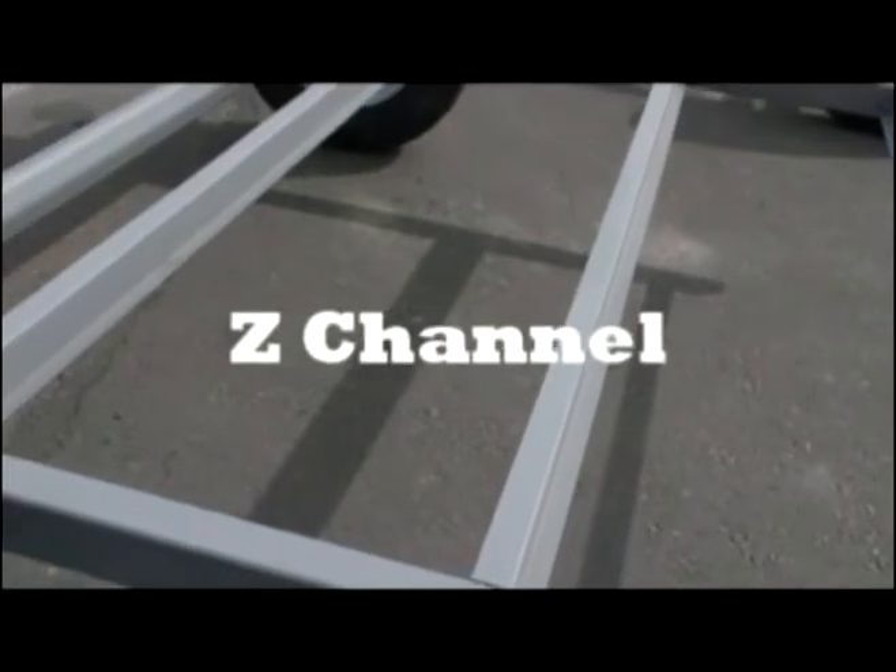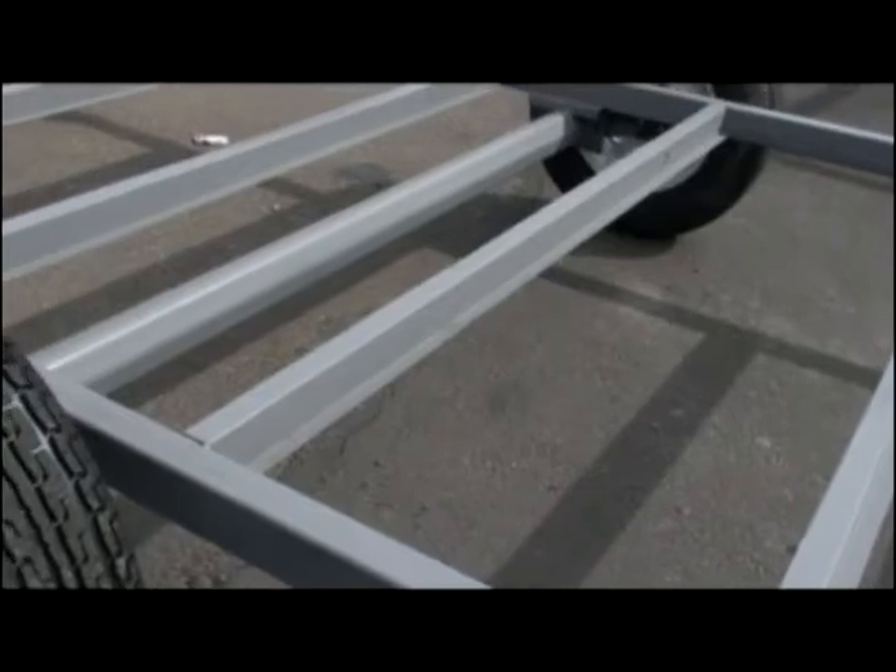Our mainline trailers are further strengthened with heavy-gauge, full-depth Z-channel cross-members, providing greater strength the full length and depth of the chassis.